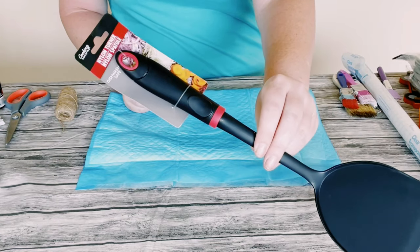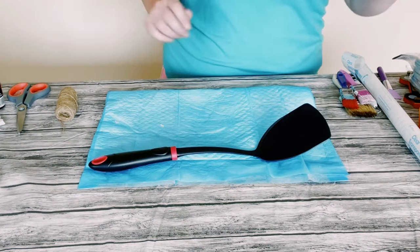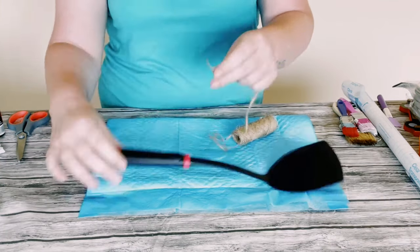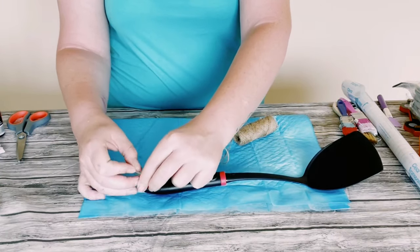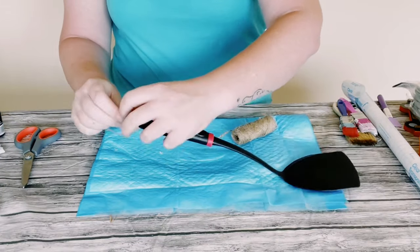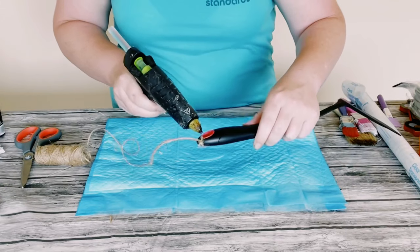I then grabbed this spatula also from Dollar Tree and all I did was grab some of this jute string. I just tied it at the top and then added some hot glue at the top of the handle.